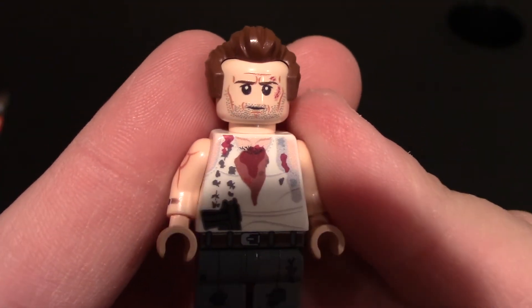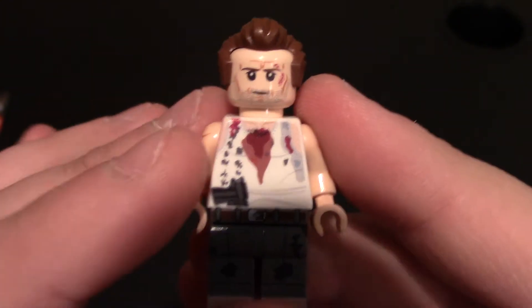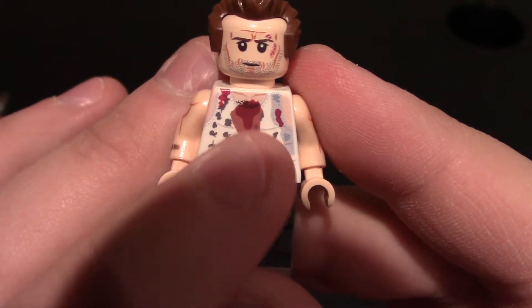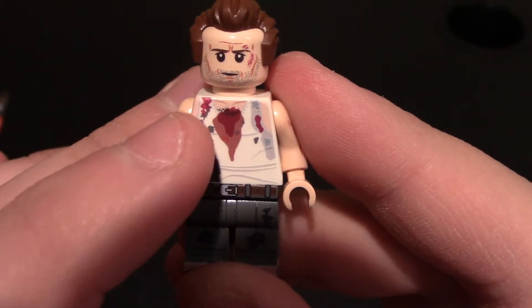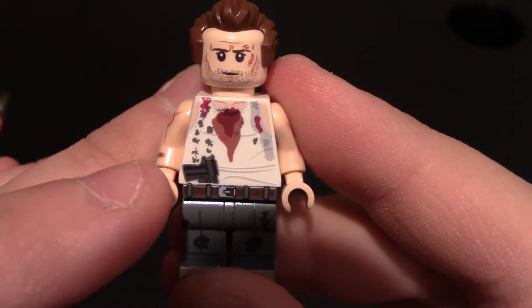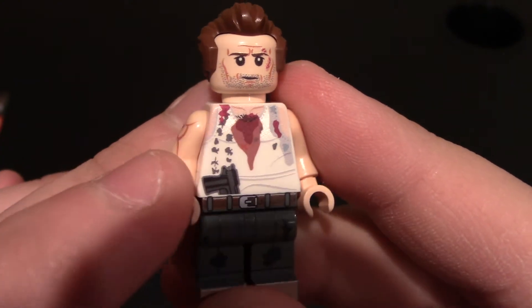Wrinkles in the forehead, wrinkles around the mouth. Really nice. Coming down to his chest and torso, you can see there's a blood stain on his chest. You can see his chest through his tank top. Sweat marks near the armpits. He's got a gun right here. You can see wrinkles at the bottom, wrinkles in the tank top.